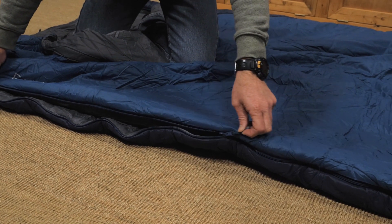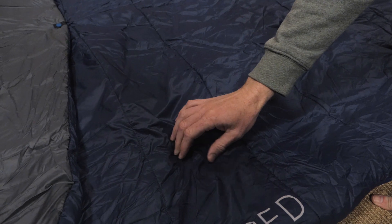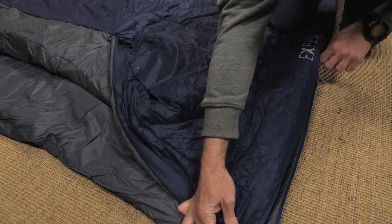Inside, behind the anti-snag full-length zipper, is a draft tube to keep cold air out and warm air in. Outside, a 40 denier ripstop nylon exterior shell further protects you and the insulation from moisture.